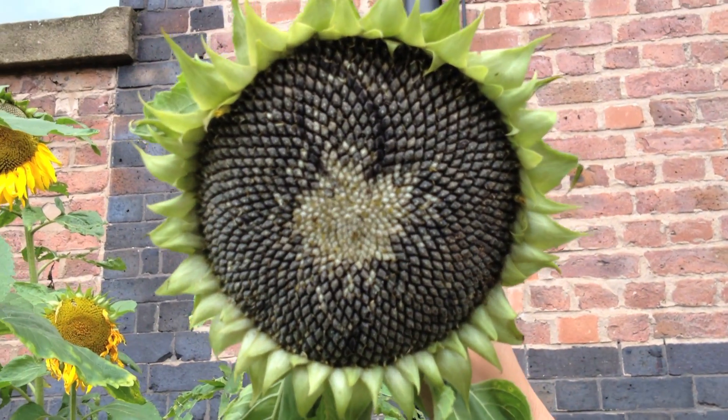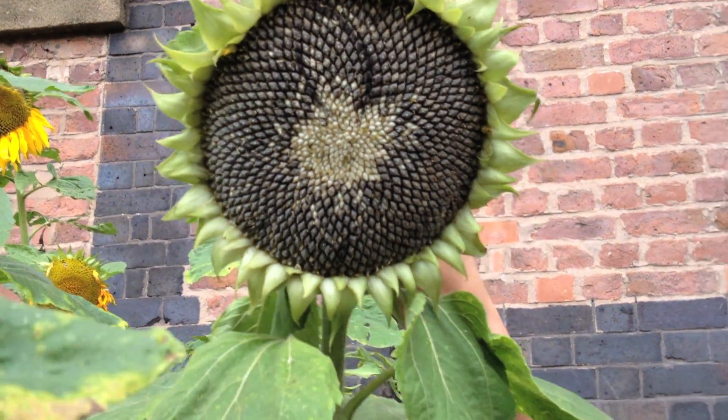We're here at Mosey and we're going to harvest our sunflower. Now this is our sunflower ready to count. It's easier to take off the head to count it, but before we do that I'm going to take a couple of quick measurements.